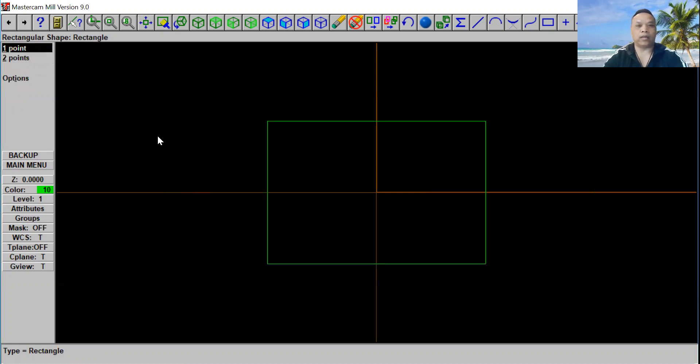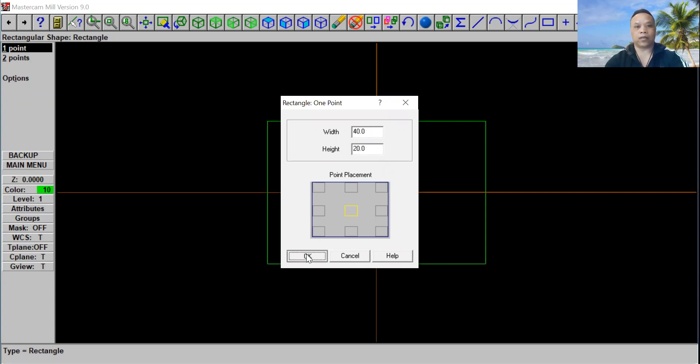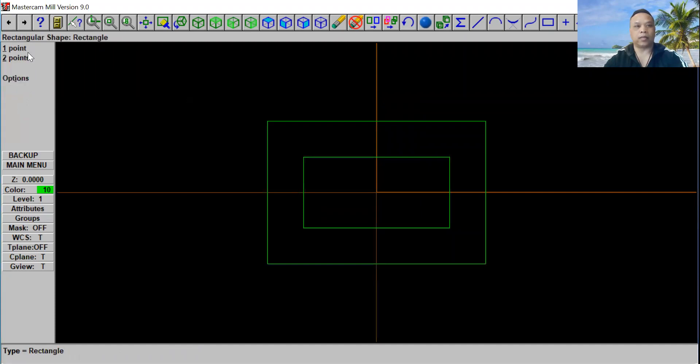We're going to select one point again and within Width and Height we're going to use 40 by 20. Then we're going to select OK and put it in the middle and click Escape. So from here we're going to put three holes on this side, three holes on this side, and then four on the bottom and four on the top.